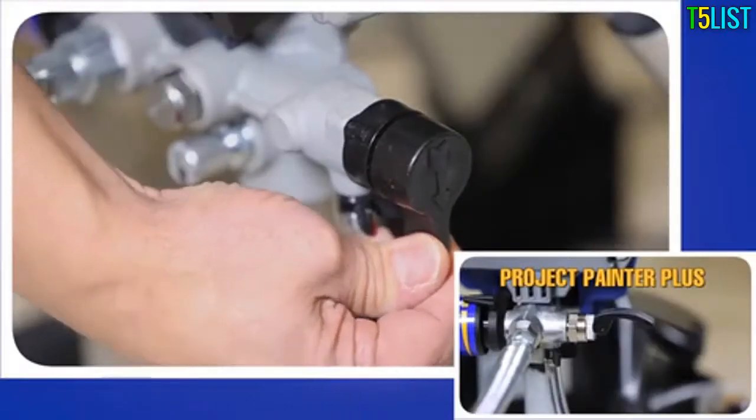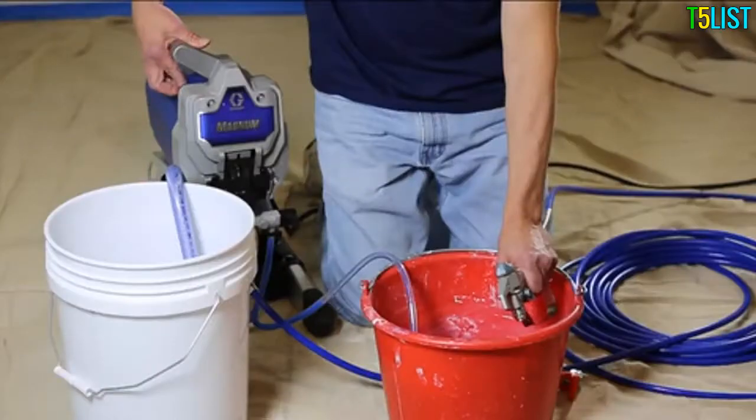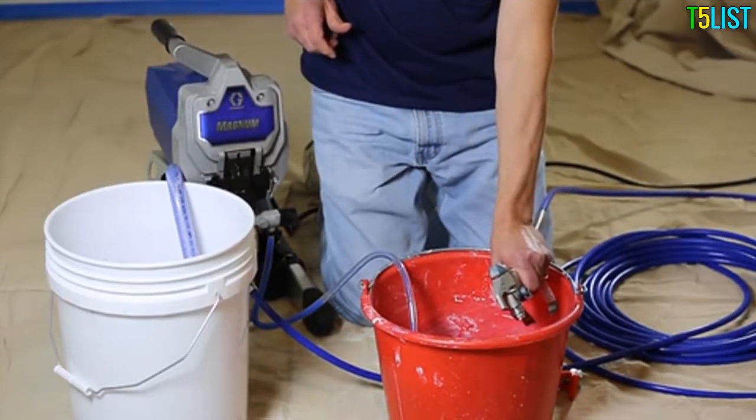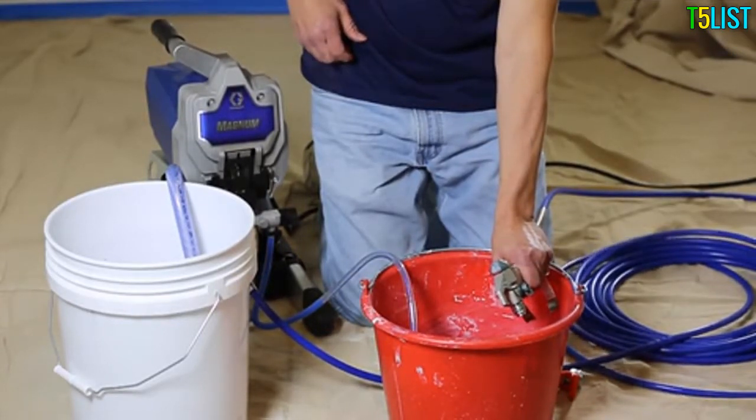Keep the trigger squeezed while you turn the prime spray valve to the spray position, then turn the power switch on. Continue triggering the gun into the waste pail until you see paint coming out of the gun.